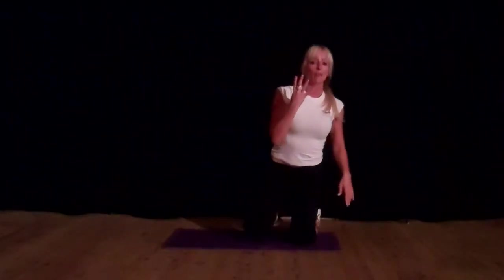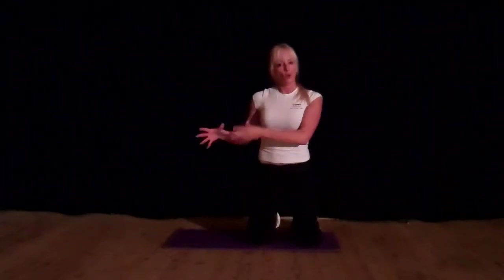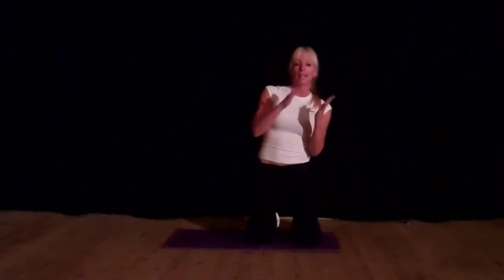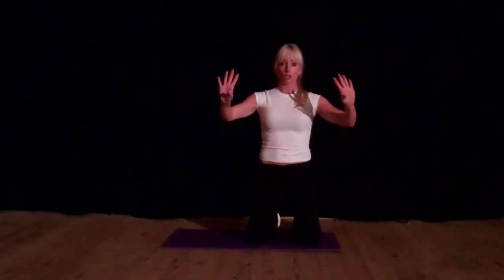So you've got about four levels there, from beginner right through to a full press-up — there's something there for everyone. Just choose the level that's right for you. Make sure your technique is good and you're not rocking backwards and forwards — your shoulders stay above your hands and your nose is in line with your fingertips.